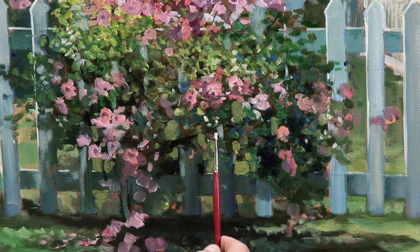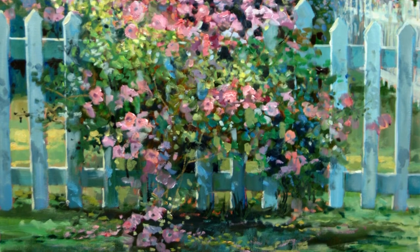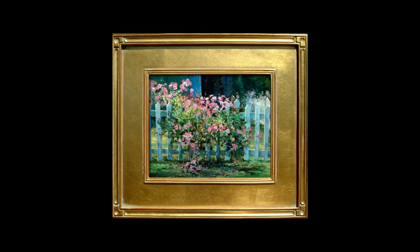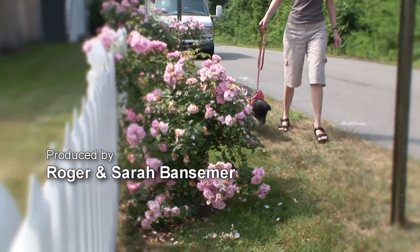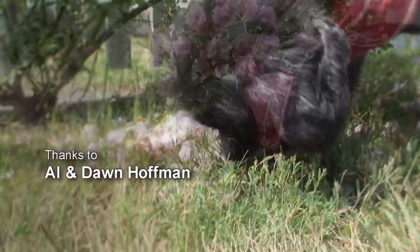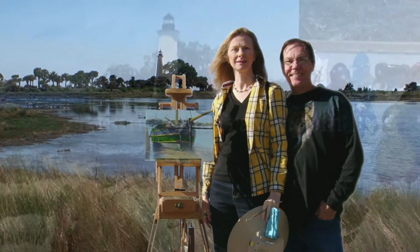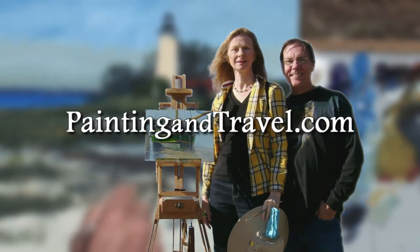I can take some of this warm white and put another highlight right on the edge of this fence. I've enjoyed working on this painting. I'm going to sign it, and then we'll take one last final look. I'll see you next time. For more information about painting and travel with Roger and Sarah Bansimer, visit paintingandtravel.com.